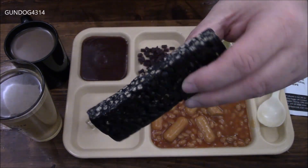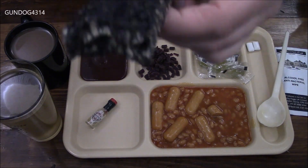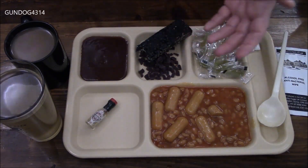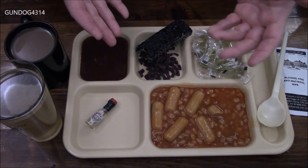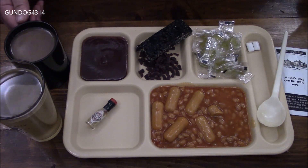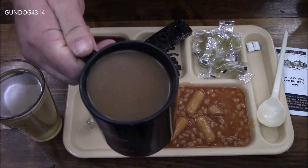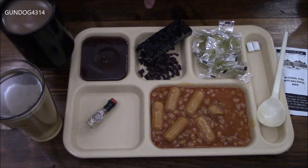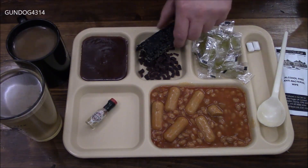Then we have the cookies and cream cereal bar. It has that rich chocolatey taste — for those of us in the States, we would associate it with Cocoa Krispies or maybe Count Chocula. And I'm sure that would go spot on with your coffee. Yeah, these two would definitely go well together. Nice morning.